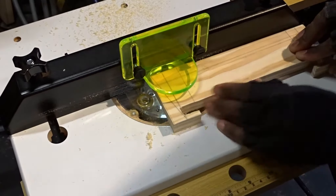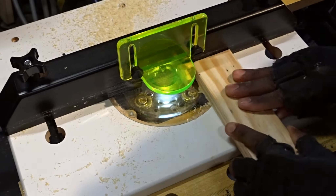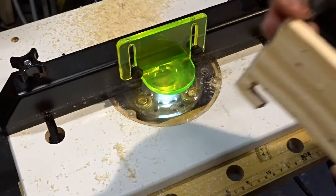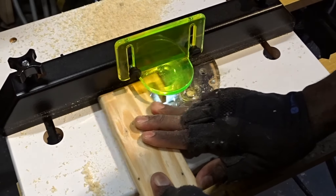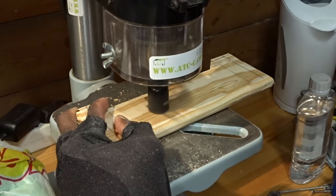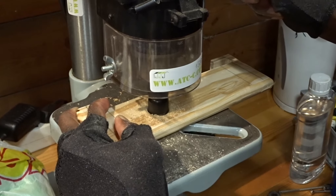Then time to move to the router in order to round up the edges. As some of you know, I really like to use epoxy resin. So here I've decided to create some holes in order to insert the epoxy resin.